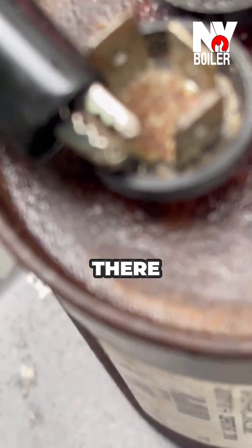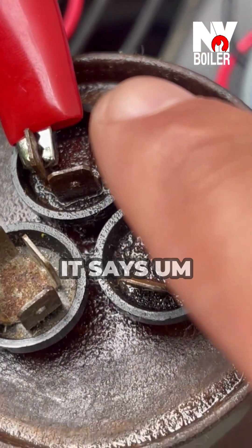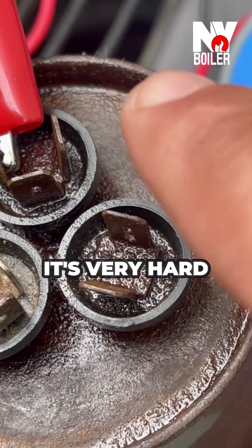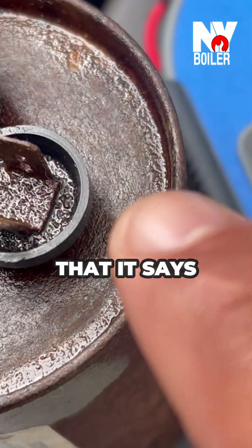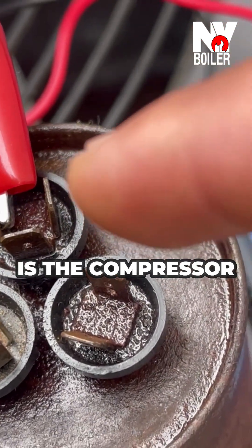As you guys can see right there on the camera, let's see the other side. It's very hard to see from this side, but you can see that it says 'fan' — right there. So I know that the third terminal on this side is the compressor.